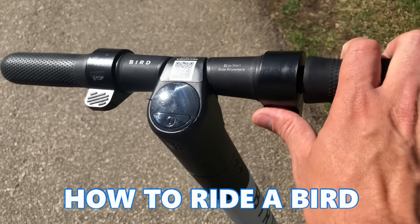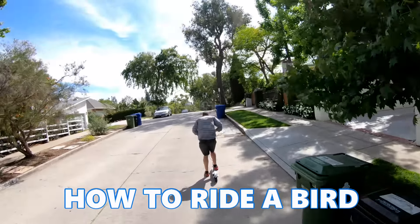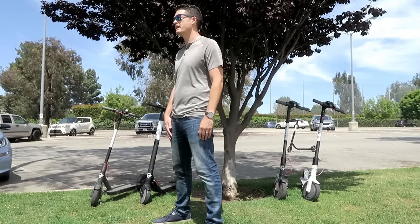Before the first time you ride a Bird, you'll want to know where the throttle and the brakes are located so you don't run into a tree. After a little kick start, slowly hit the throttle so that you can find a comfortable speed to ride at just to get started.